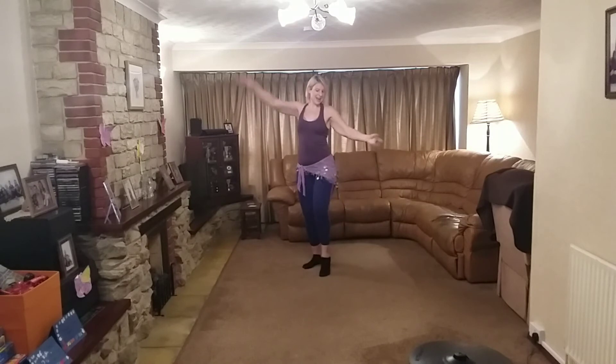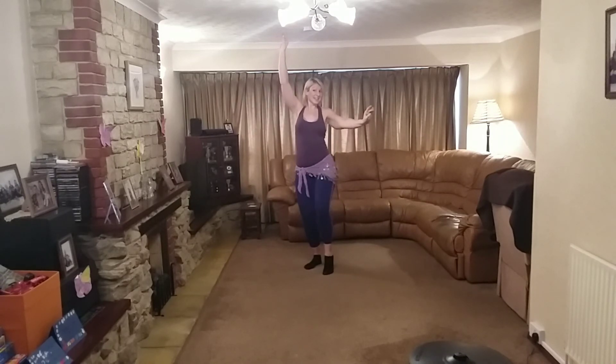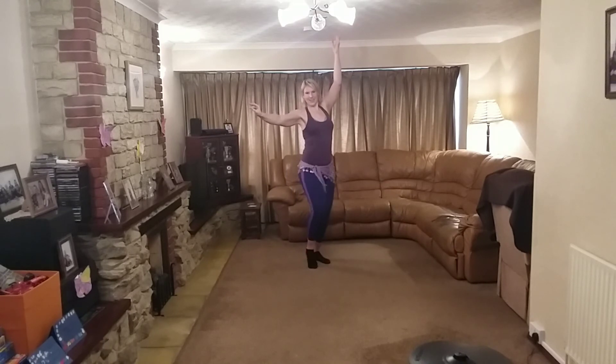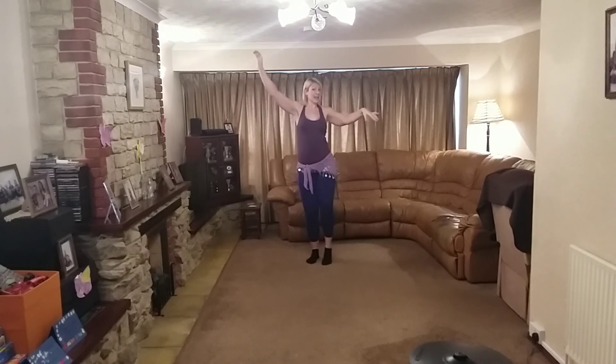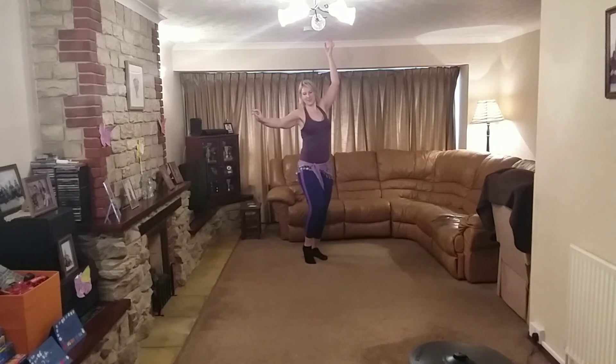Double drop. We've got plenty now. Single. Change. And again — double, then single. Last time. Just double on the right.